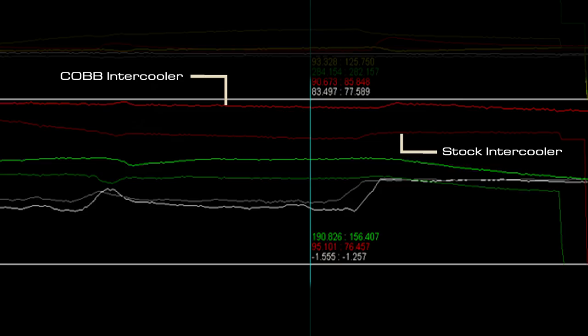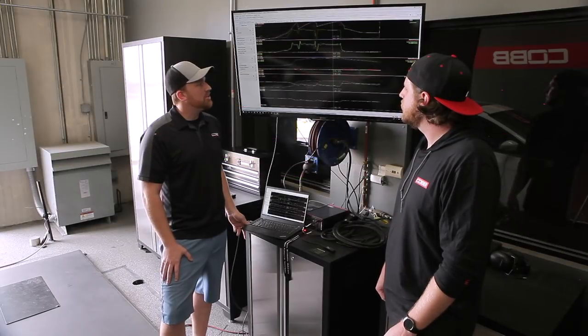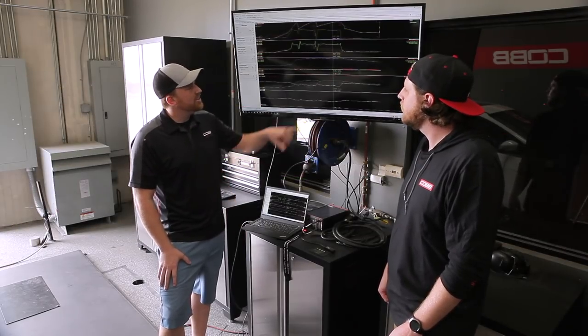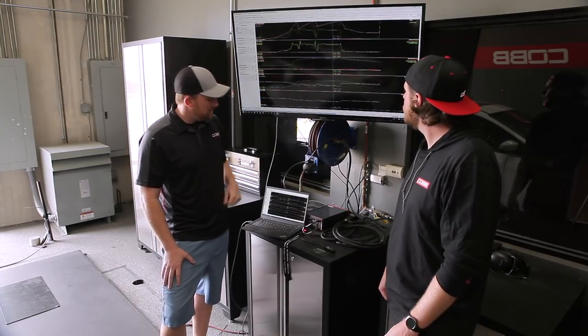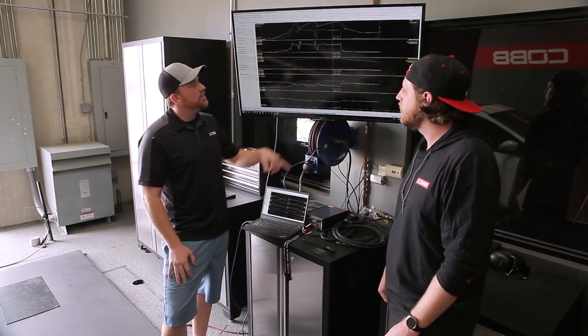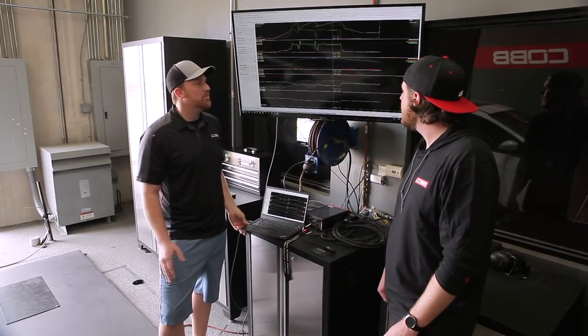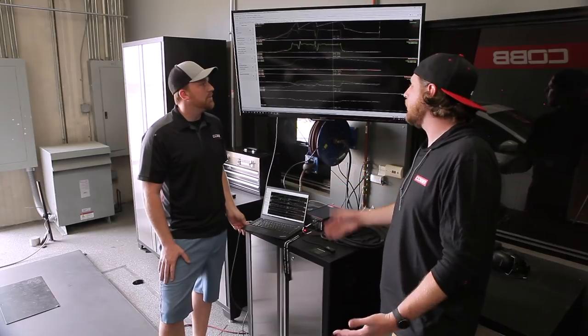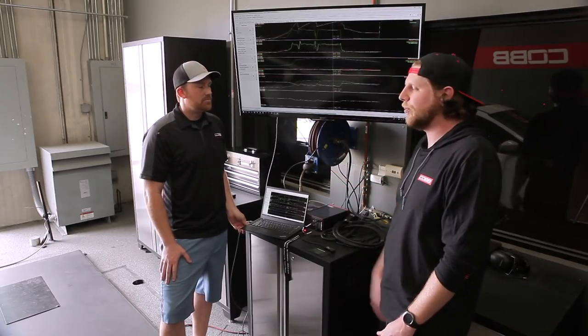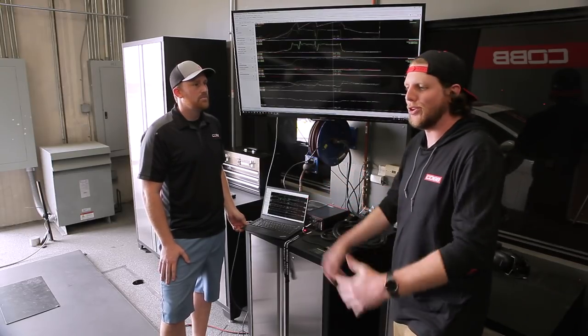This red line here is intercooler efficiency. The top line is the Cobb intercooler and the bottom line is the stock intercooler. As you can see during a second, third, fourth gear pull — this is taken at the top of a fourth gear pull — the efficiency of our intercooler is 95% or just under, and the stock one is about 76%. It's kind of amazing how much temperature the intercooler pulls out: you're talking about 283 degrees of compressor outlet temperature after the air gets compressed and heated. Then as it goes through the intercooler, you're dropping down to 92.8 degrees with an ambient temperature of just 90 degrees. And it's not even cold outside — it's going to make a huge difference for people in warm climates or that are racing the car.